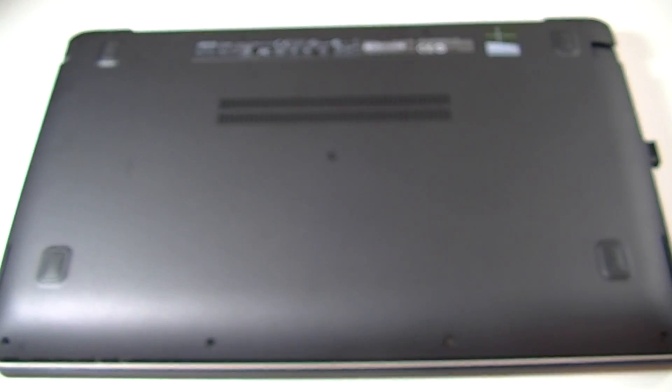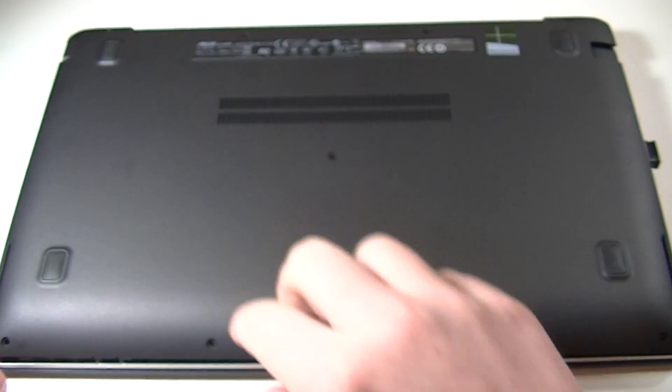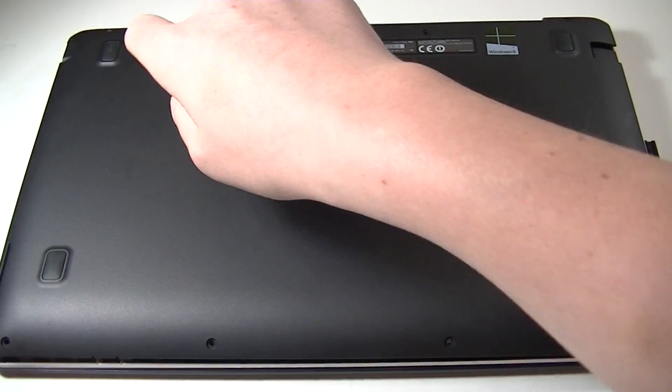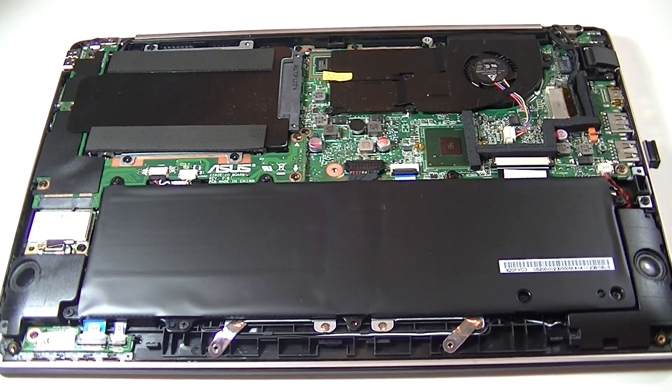I've already went ahead and done that for y'all. Let's go ahead and set that aside — you just unscrew them. Start at the top left-hand corner up here, just start unscrewing, and then just pop that cover off. Don't be afraid to.